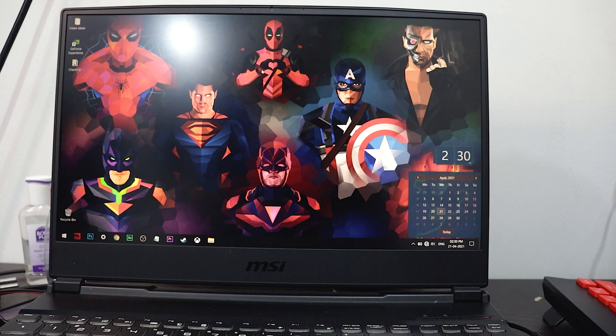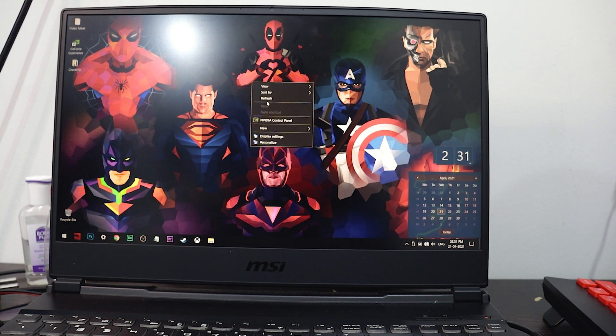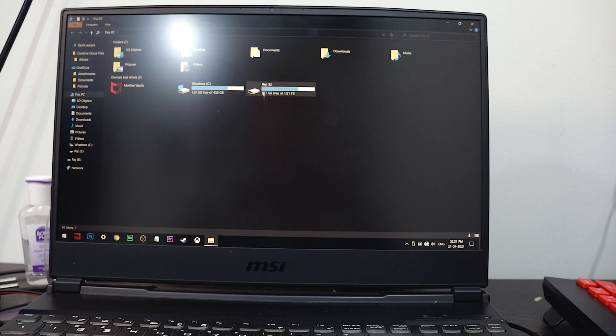So without any further delay, let's get started. I'm connecting this hard disk to my laptop now. All right guys, now I'm connecting this to my laptop. Okay, it's connected, and now I'm opening the file explorer. Here you can see this is the hard disk.